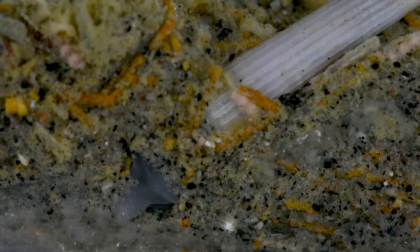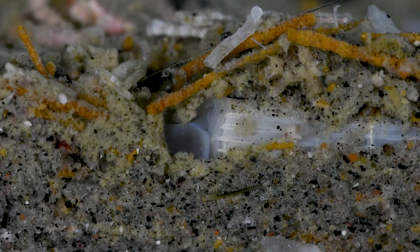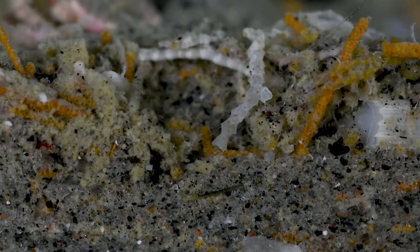The scaphopod is almost in place, inching forward just a little bit more. But it seems discontent — it went slightly too far. With one last push, the scaphopod is positioned just right, with the tip of its shell peeking out of the sand.